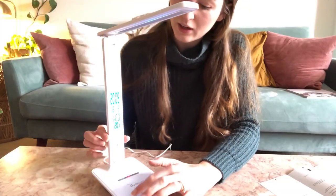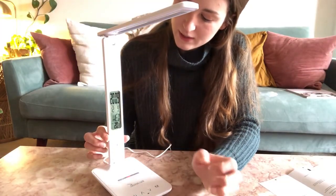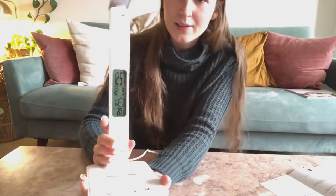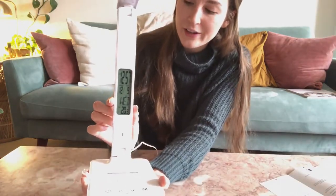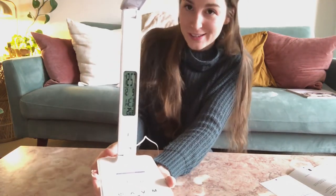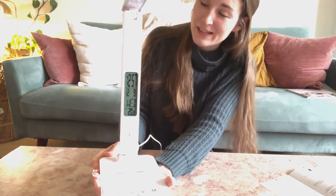To get rid of the backlight on the clock, just hold the power button for two seconds and it will remove that backlight. To save your work on the clock face, just hit the M button on the back of the lamp and it saves all your information — it will continue to show you the correct time and date.